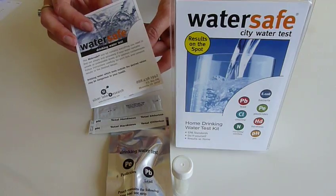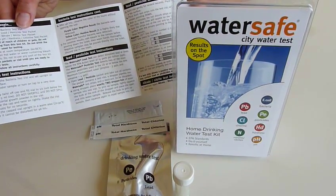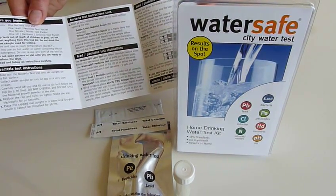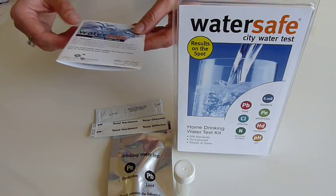All of this comes with very detailed instructions of how to use the City Water Test Kit. Now, it is important that you do test your drinking water regularly, especially when you just move into a rented property or you have moved into a new home.